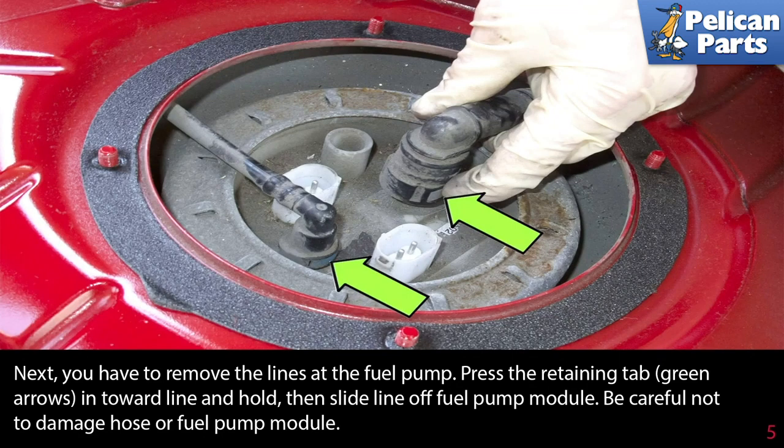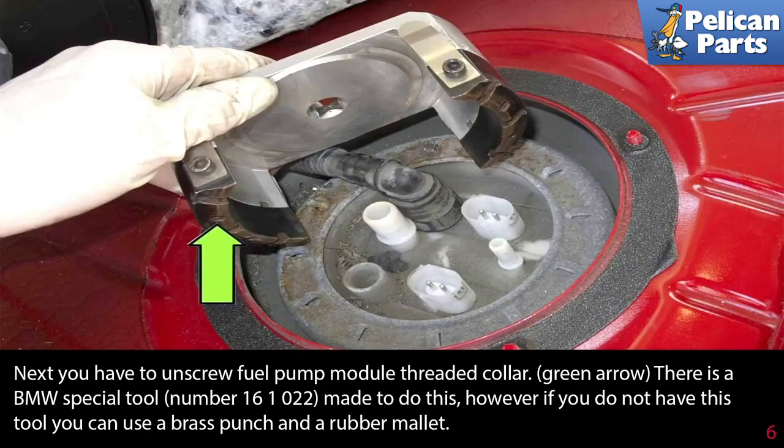Press the retaining tab — green arrows — in towards the line and hold, then slide the line off the pump module. Be careful not to damage the hose or the fuel pump module.